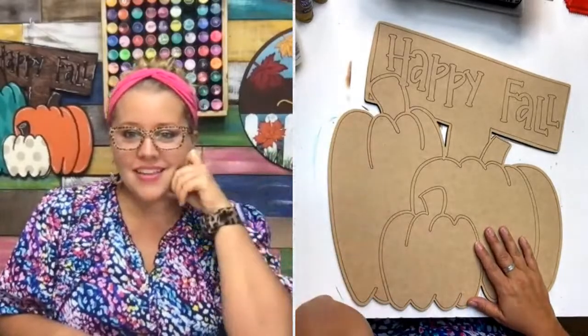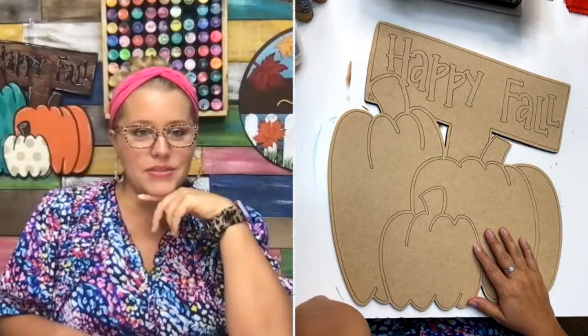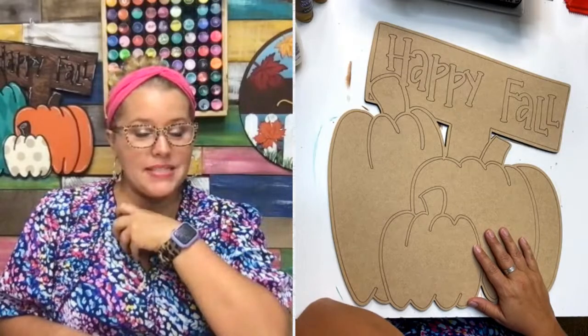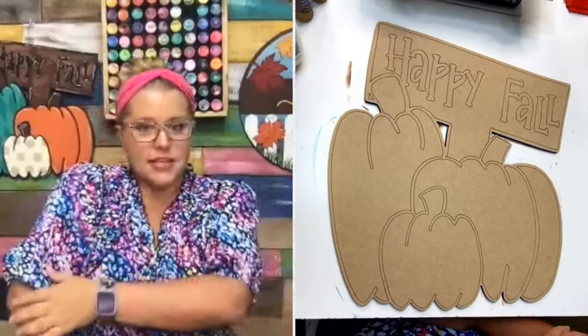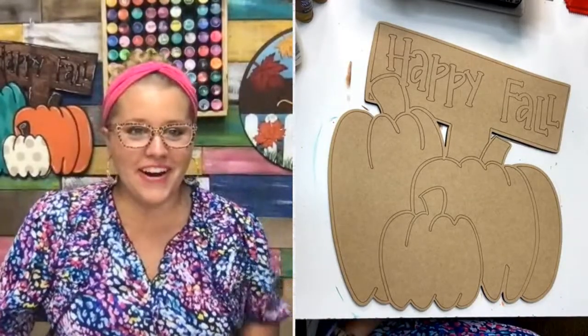Sandy says she loves my top — thank you! I bought it last week at Polishing the Pulpit; there was a vendor booth set up for clothing from a business called the Pearly Peacock. I wore it to church tonight. It's got these cute little floofy sleeves and of course I love color, so it's very colorful.